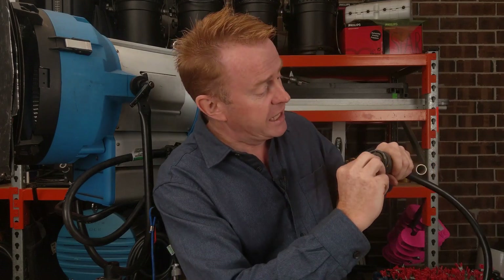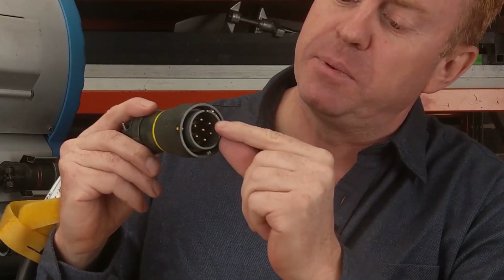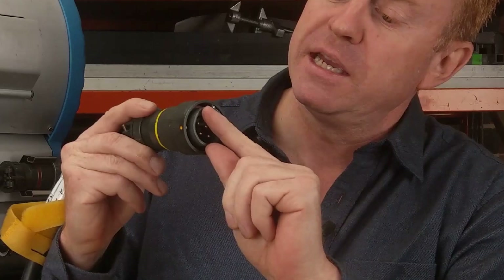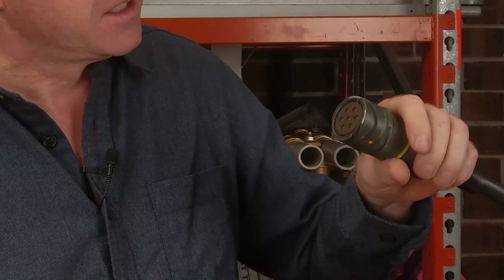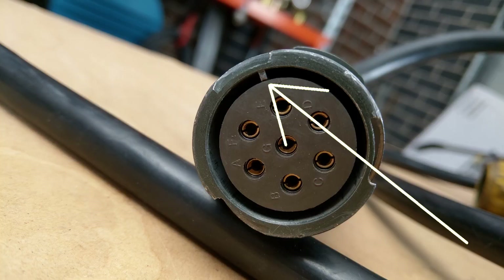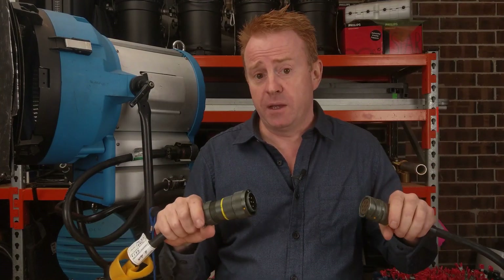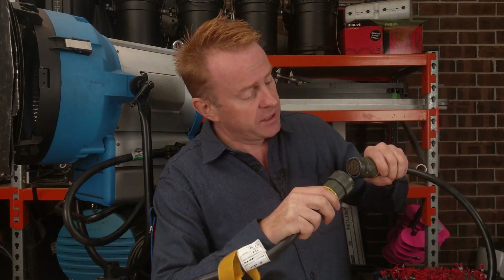To make sure you get the correct pins into the correct holes we have what's called a keyway. This isn't a complete circle of steel — it's got a gap. And on the socket side it's not a complete hole either — there's a piece sticking out. Those are our keyways. To plug them in you need to line up your keyways, and at no point do you use any force. You can do it visually, pretty straightforward.